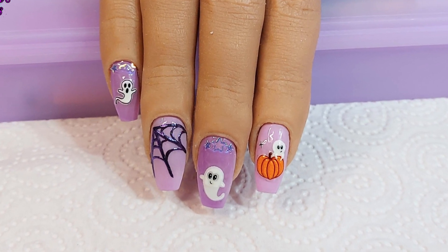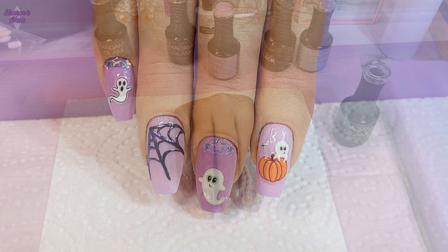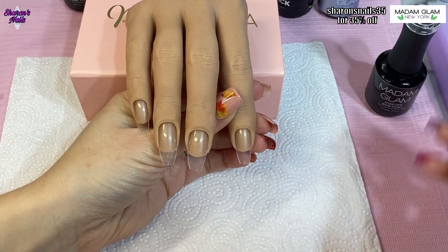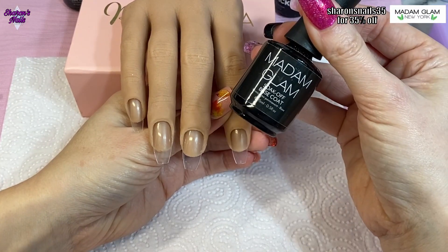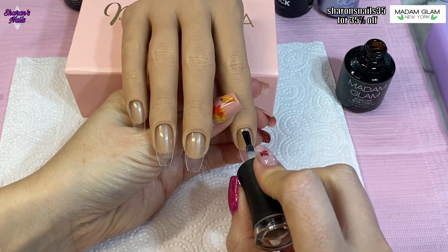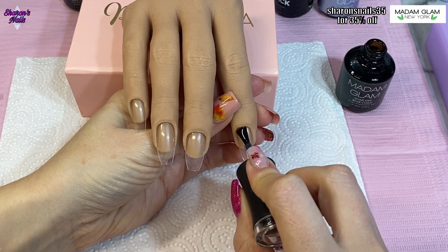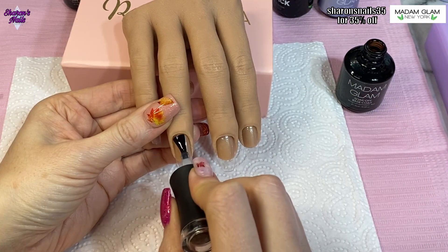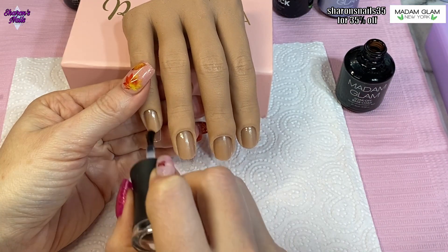Hello everyone and welcome back to another video. This is another Halloween one and I really wanted to do a cute Halloween set, and that's what this is. I was really happy with how these turned out. You can tell I'm using my practice hand and balancing it on the box it came in because I broke my stand — I was just a bit too rough with it.